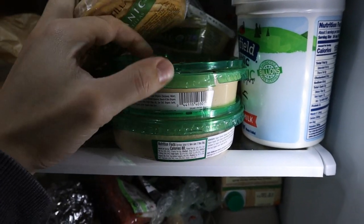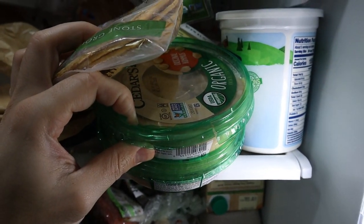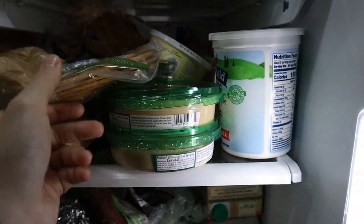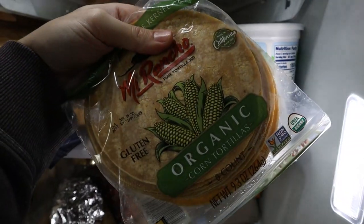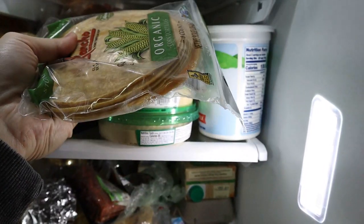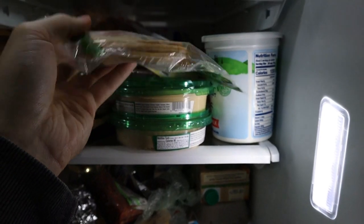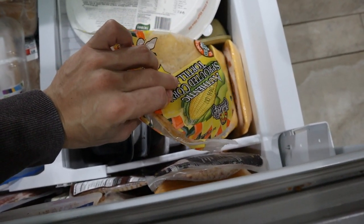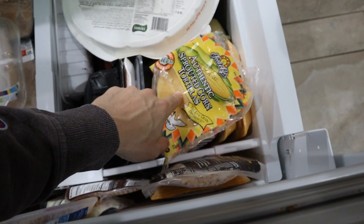You guys are going to make fun of me because I was eating a little bit of hummus for some calories - it tastes okay and it works with my stomach. These are organic corn tortillas and these sprouted corn tortillas are a slightly better quality from the frozen section. They're probably going to go bad if I don't eat them soon.